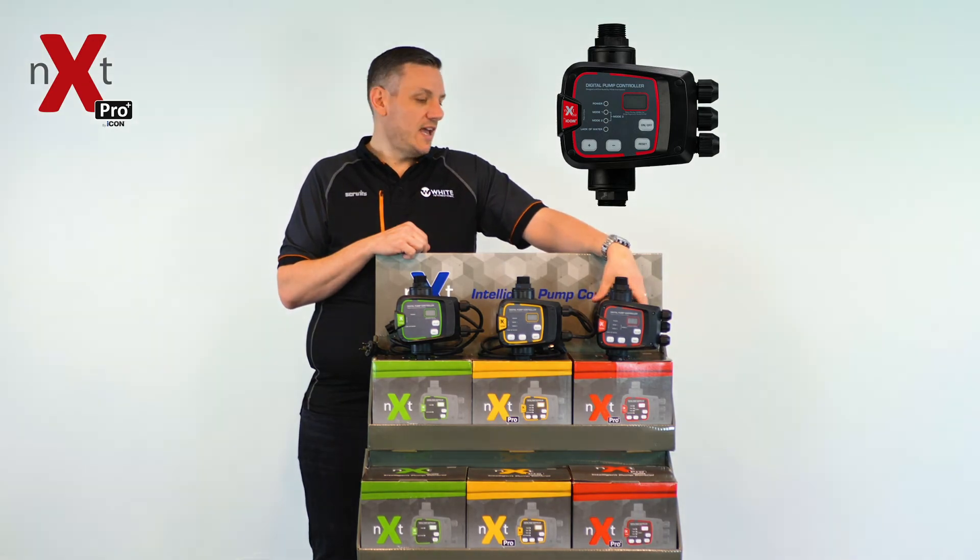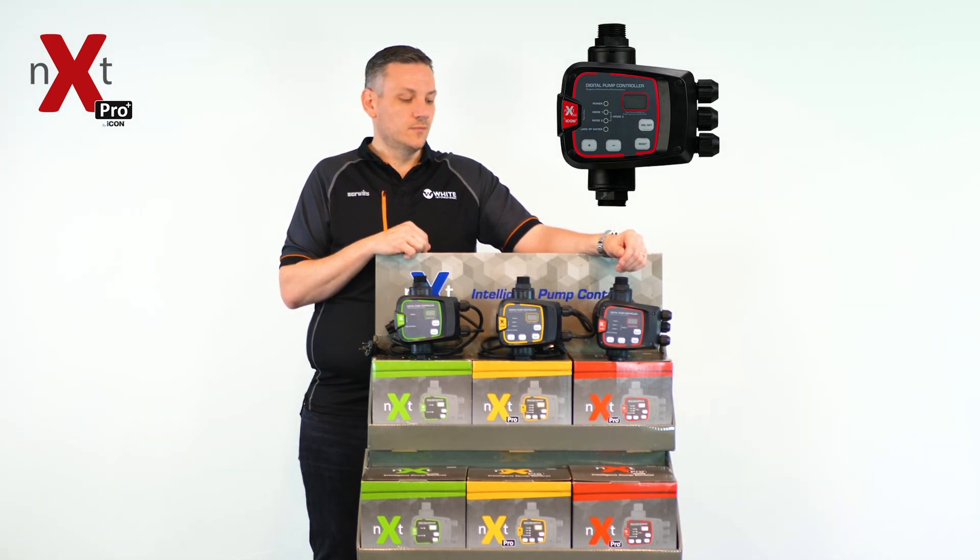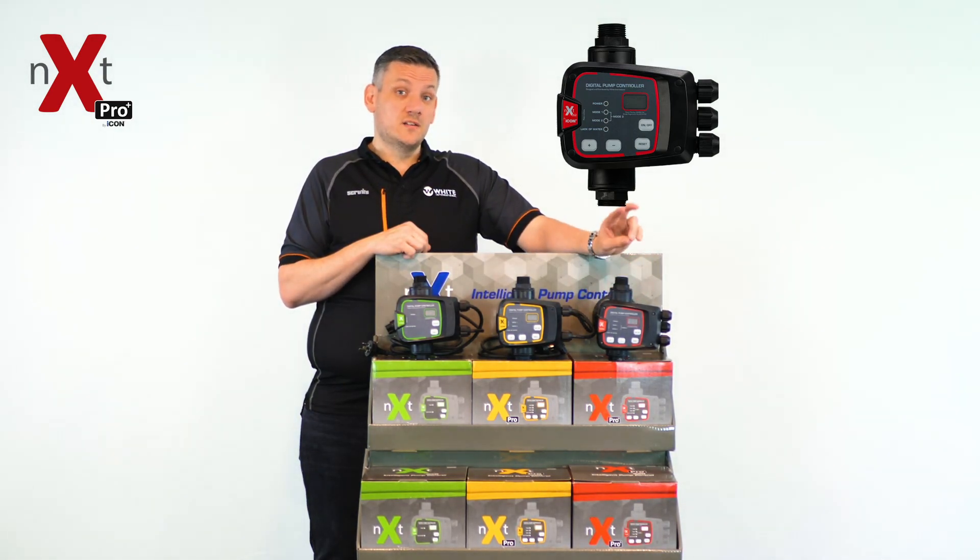It also comes with the removable tank and removable outlet and inlet fittings, changeable to inch and a quarter as required on your system. This controller is also rated to control two pumps up to 16 amps on a fixed installation system. Thank you.